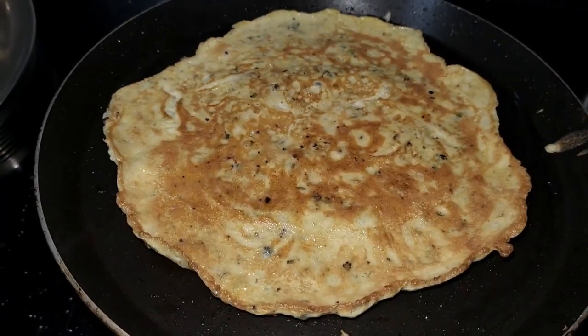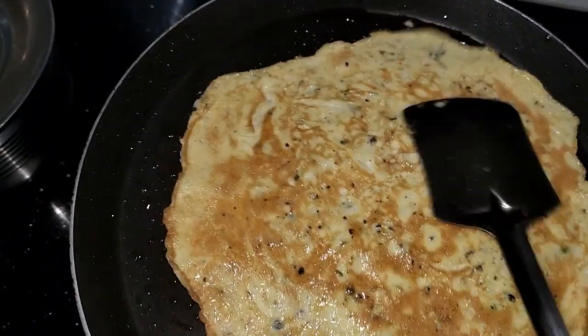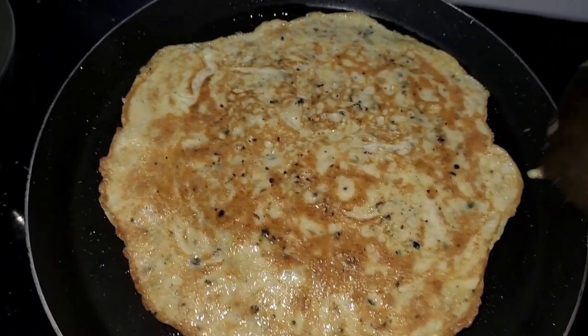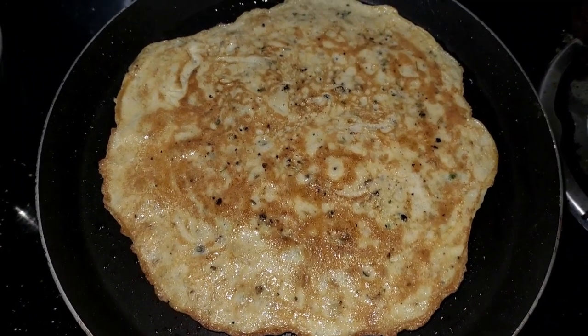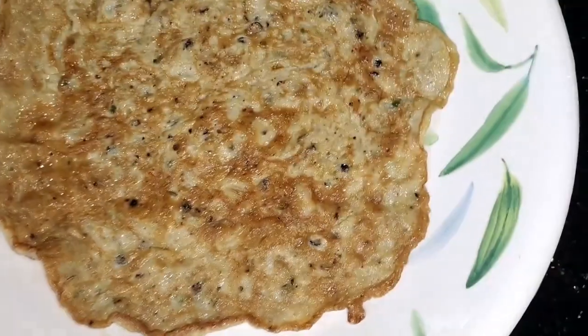Let's start cooking. Let's cook for a few minutes. It's very easy and tasty.